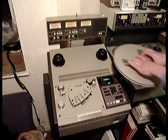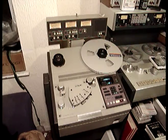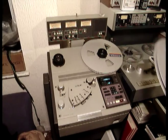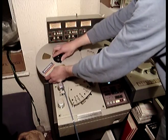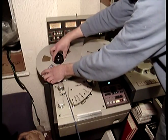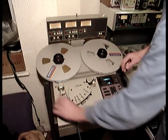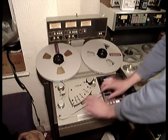This machine will take up to 12-inch reels, which not all machines around at that particular time would do. The Studer A807 wouldn't do it. But at the same time the Studer A807 was around, so was the A80.